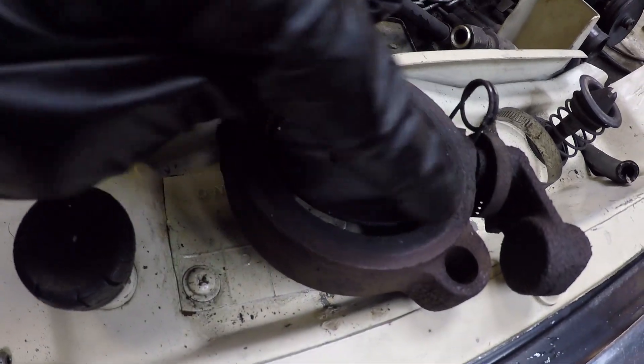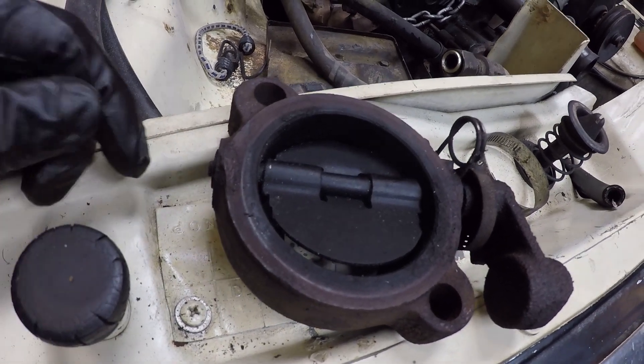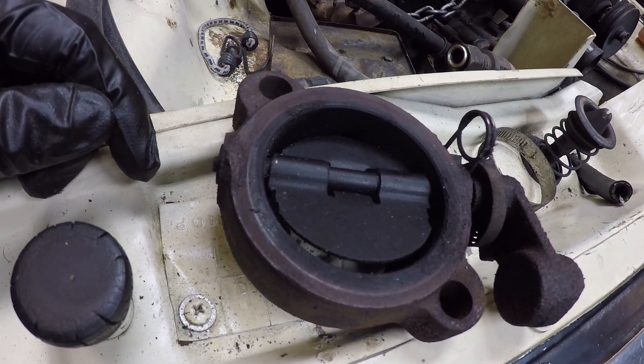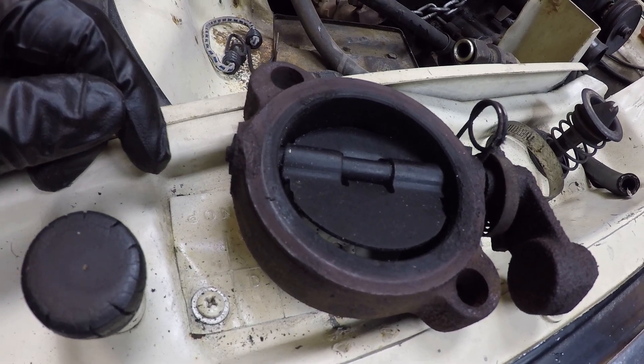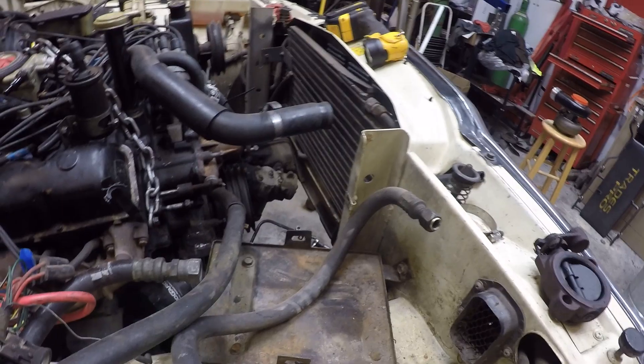Guys, I forgot the gasket that goes here. I didn't order it, they didn't have one in stock, and it won't be here until tomorrow. So we are going to work on getting the radiator in and the fan on and things like that.